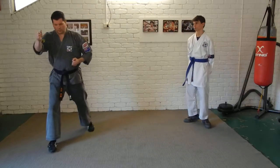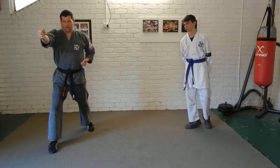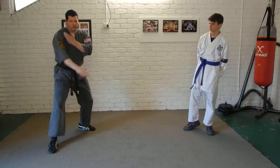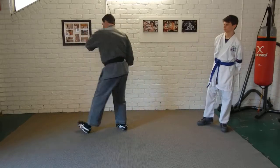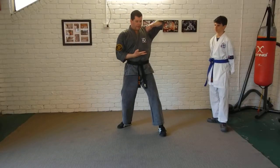So we're in a position from a double punch. A guy comes in with a punch or grab — step back, block. He comes in with the second punch, block, trap the arm, turn, elbow to the head.